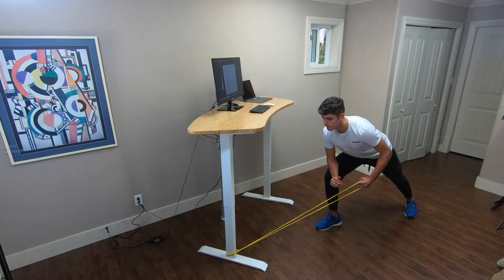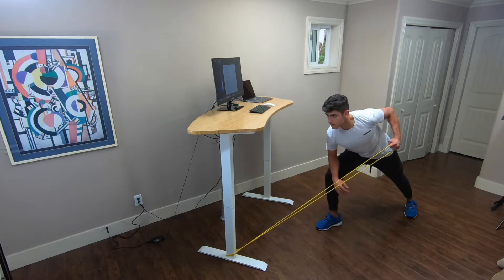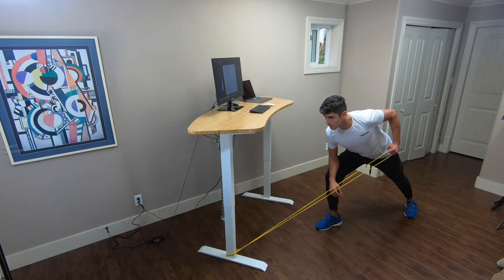Attach the resistance band low. Take a step back and give yourself the amount of resistance you want to work with. Pull straight back and squeeze your back each rep.